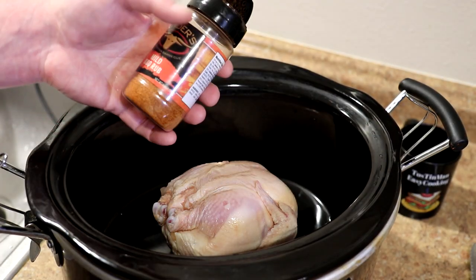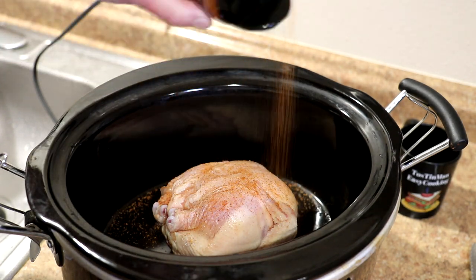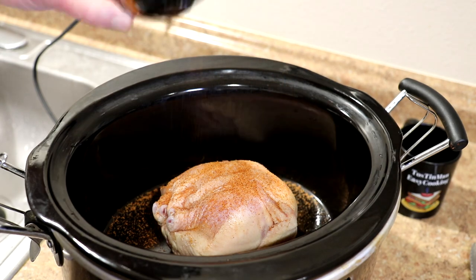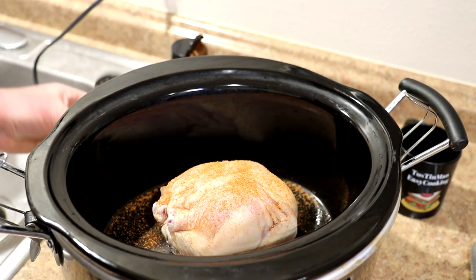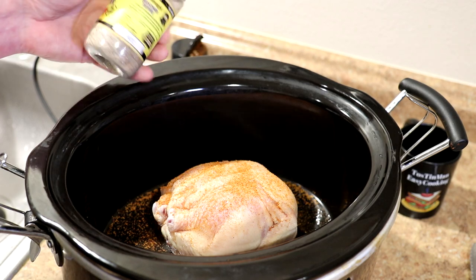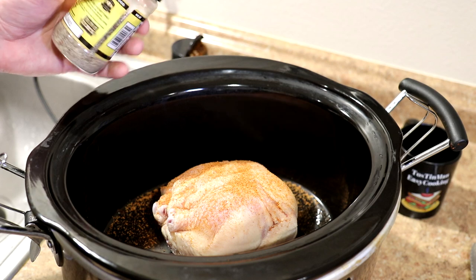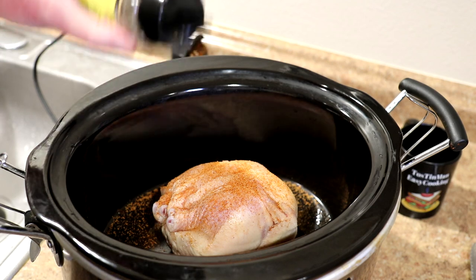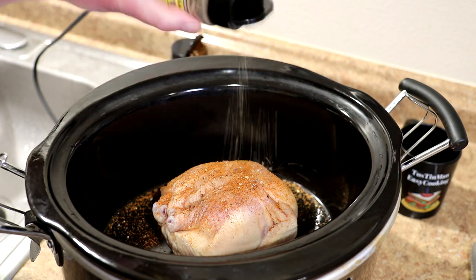I'm going to season this with some of this Kinder's mild barbecue rub. This is kind of salty — it's kind of like seasoning salt. You could use seasoning salt if you don't have this, or just salt and pepper or any kind of chicken seasoning you like. I'm also going to put some Johnny's seasoned pepper on there. It has no salt — besides the pepper, it has sugar, red and green bell pepper, garlic, and onion.